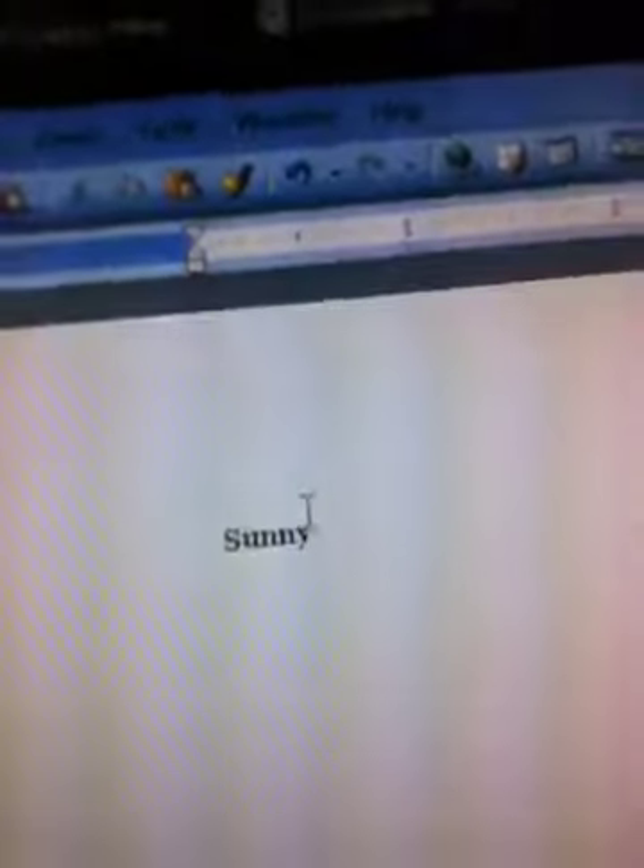First, take your halter off your horse and go on Microsoft Word. I use the Georgia font at font size 9. I bold mine as well. I'm going to type in the horse's name — this one will be Sunny. It should look a little bit like that.